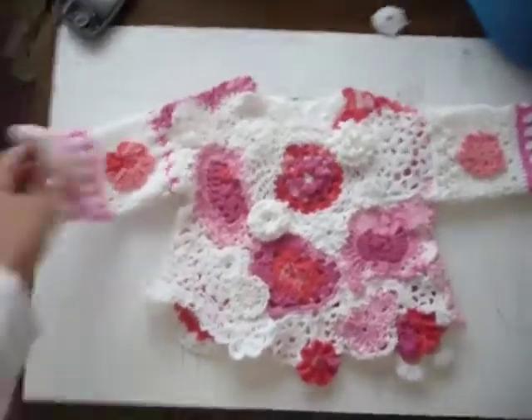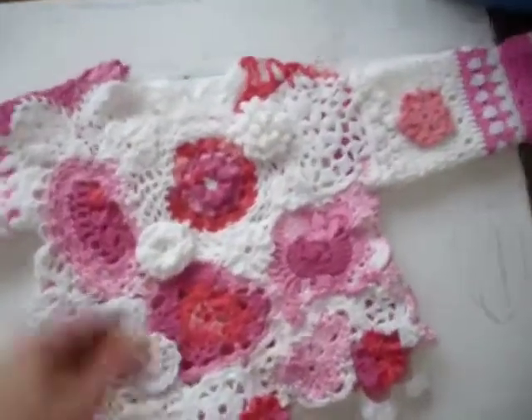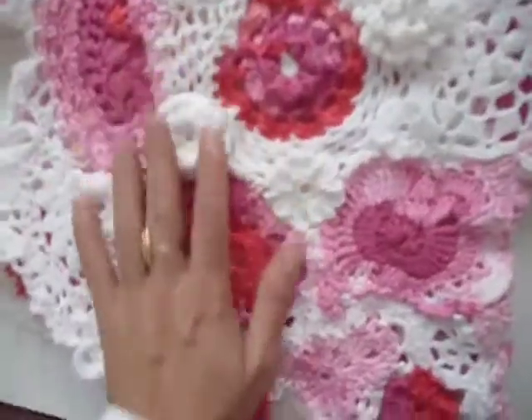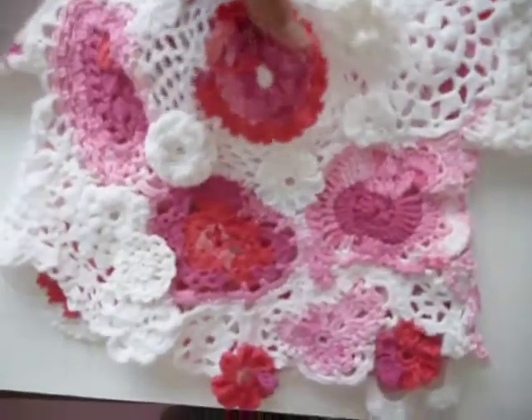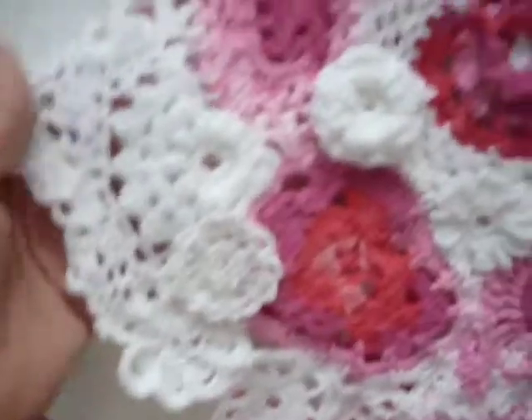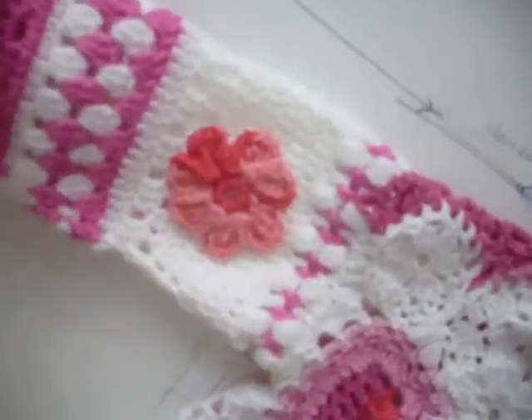Hello dear friends, hello everyone. This is one of the blouses I created for a one or two year old girl and it is very pretty indeed, because I have created all these flowers individually. You can see at the back they are all stuck together and they have different patterns — almost all of them are my own design, so I haven't followed any pattern.